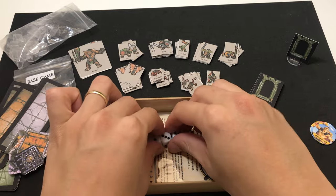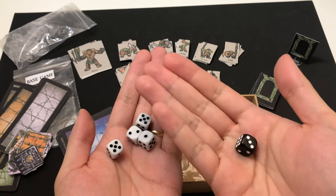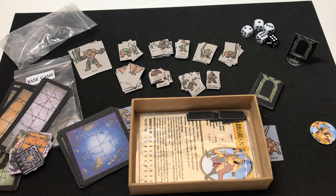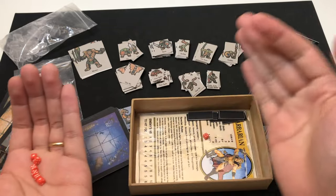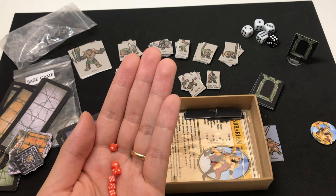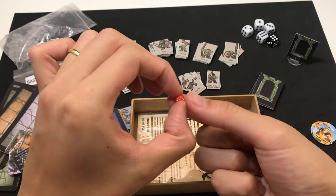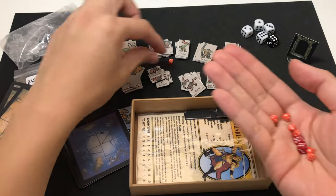We also have some dice. Any D6 will do — I've decided to use one different-colored one as the power dice for the wizard and events. I also have some tiny little dice. They're not necessary for rolling, though you can use them. Those of you who have the original Warhammer Quest will remember the little dice included there. These are mainly used to track the health points of monsters — you just put one next to the monster and mark how many health points it has left.